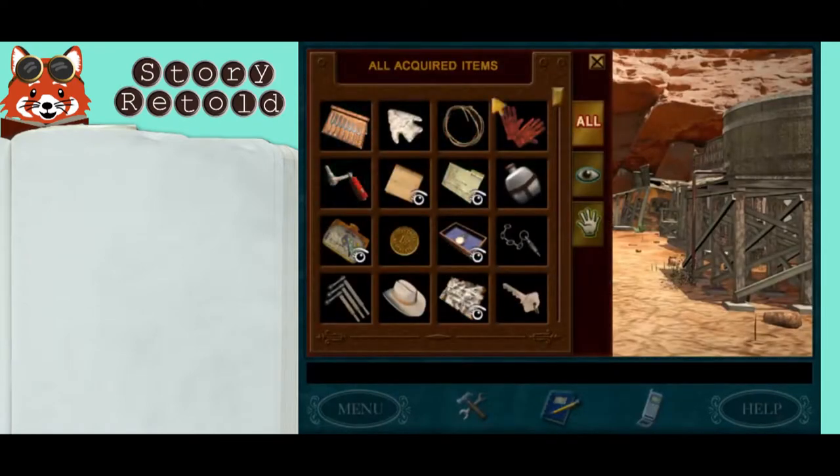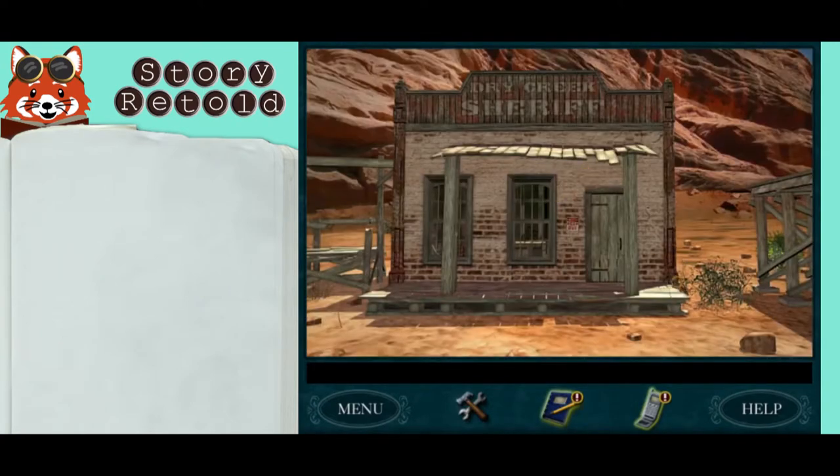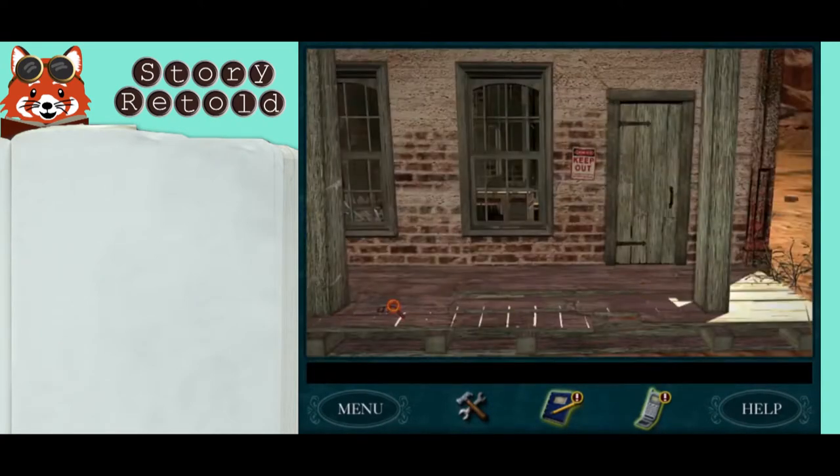And you got the tuning forks and the crank, head to the Sheriff Building and look for the BDI's symbol here.